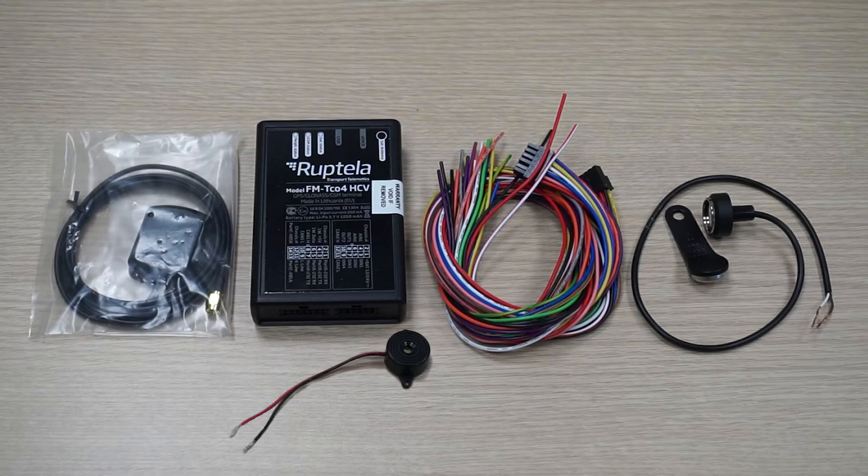Connecting an iButton reader and buzzer to the Roptela FM device. In this tutorial we will show you how to connect an iButton reader and a buzzer to a Roptela FM device. We will also show you how to configure your device to prepare it for identification.